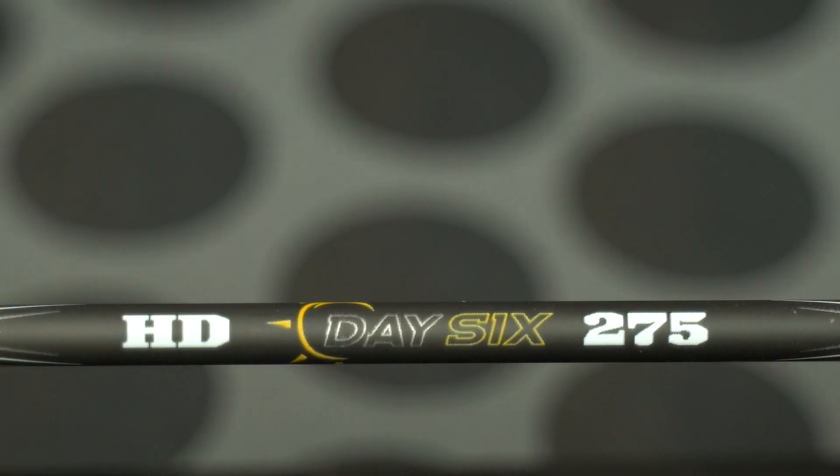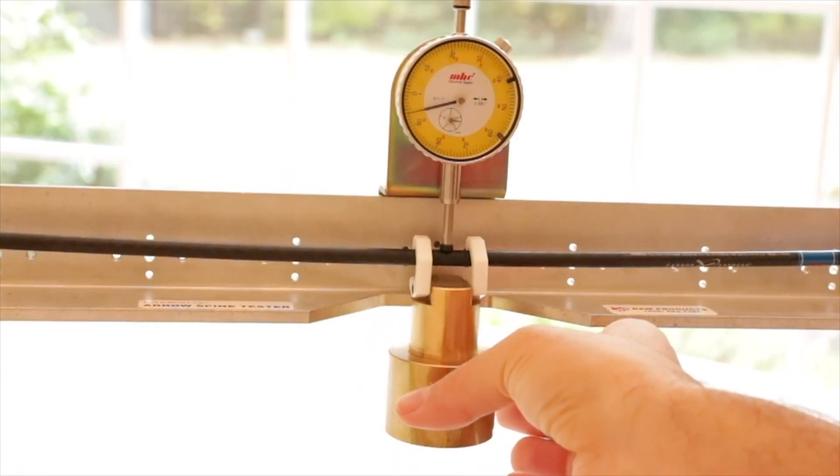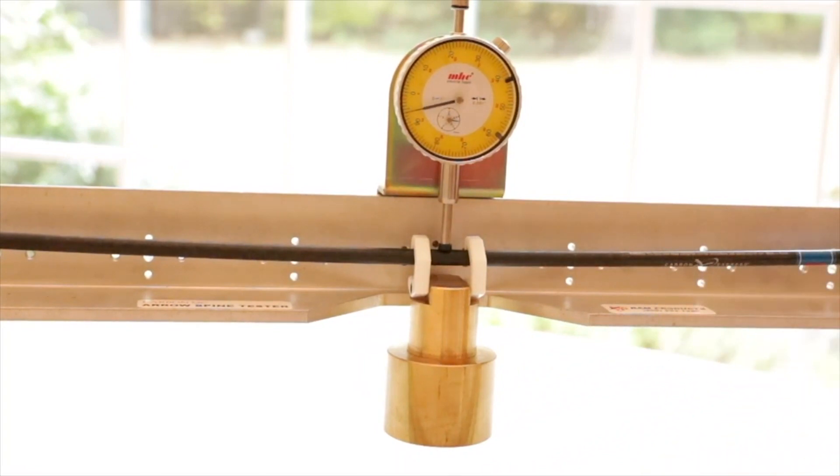Let's talk about spine and why it's important. These three numbers appear on your arrow and people often think it's weight, but it refers to static spine. They take a 29-inch shaft and suspend it as a bridge between two points 28 inches apart. In the very center they hang an 880-gram weight and measure the amount that the arrow bends — that gives you your static spine. So a 400-spine arrow moved 0.4 inches.